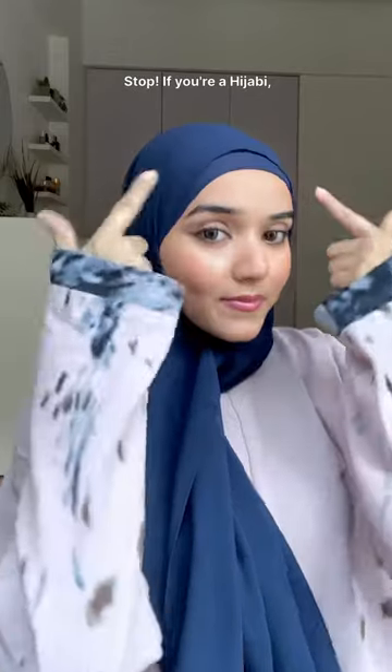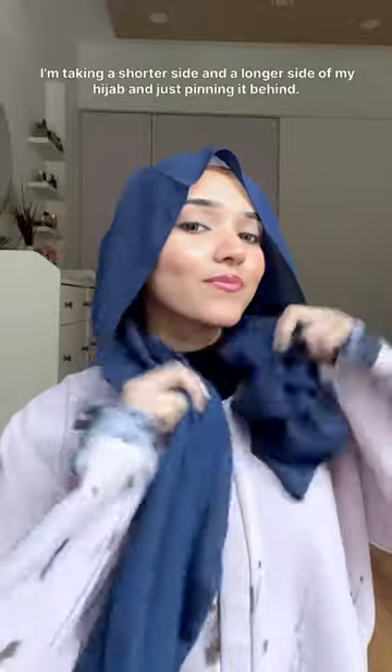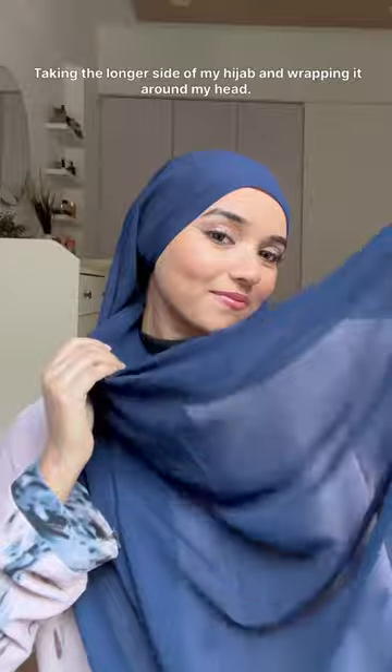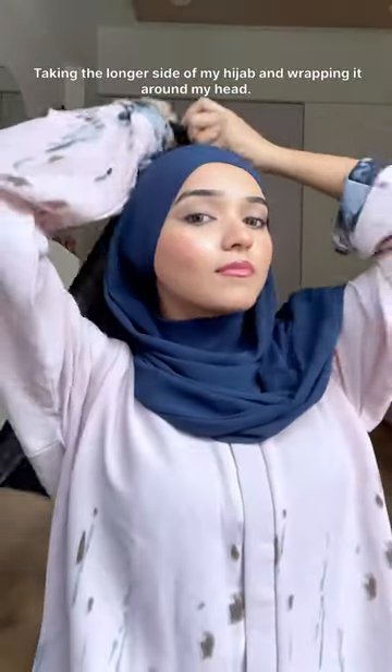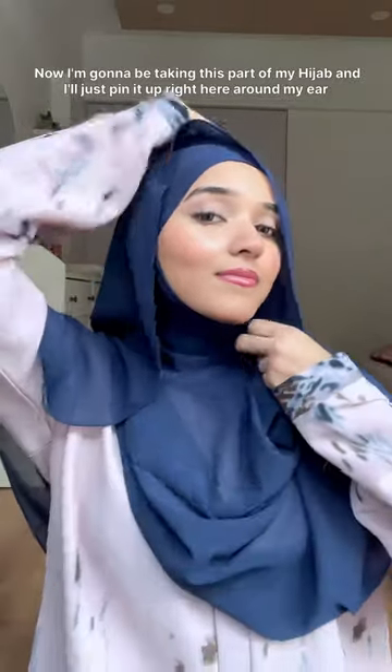Stop! If you're a hijabi missing your matching hijab cap, let me show you a hack. I'm taking the shorter side and the longer side of my hijab and just pinning it behind. Then taking the longer side and wrapping it around my head — this fabric is absolutely non-slippery.